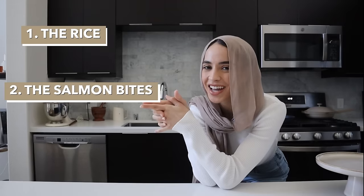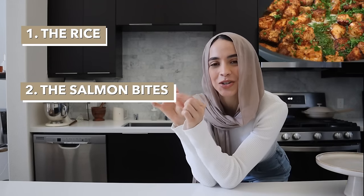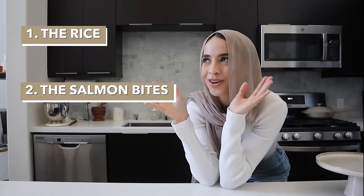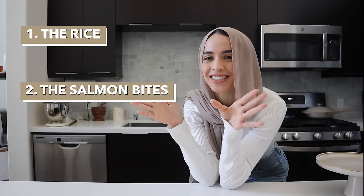There are basically three components to the recipe. First up we have coconut rice, which can easily be swapped for any steamed jasmine rice. Second up we have our salmon, which gets cubed into small little bites and seared in a pan with tons of seasoning, some honey, butter, and garlic. It's absolutely delicious.